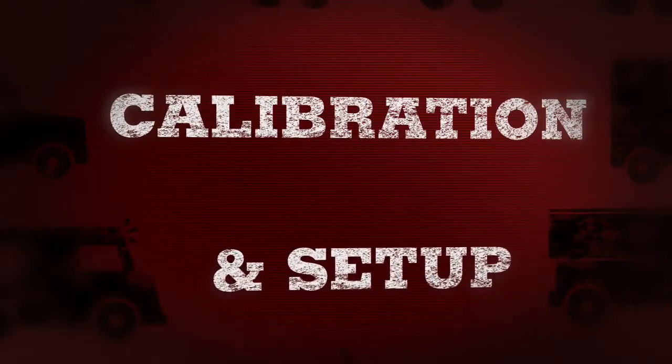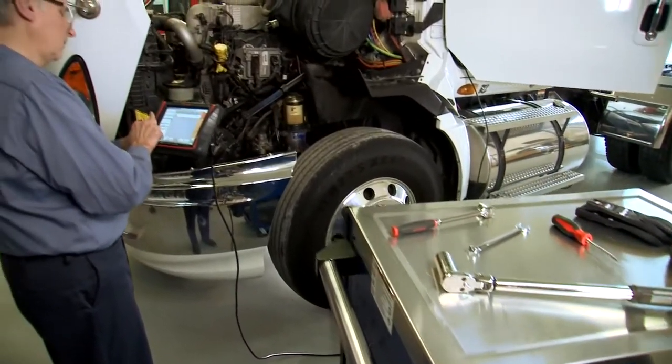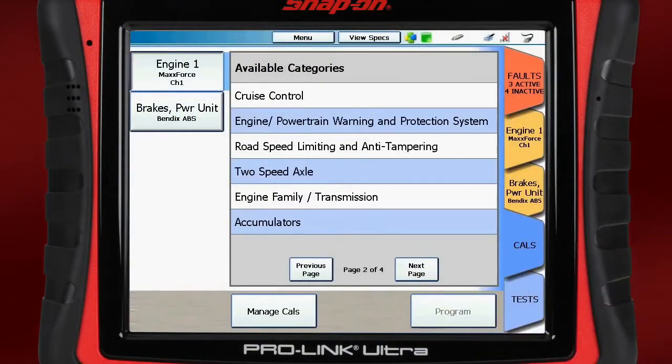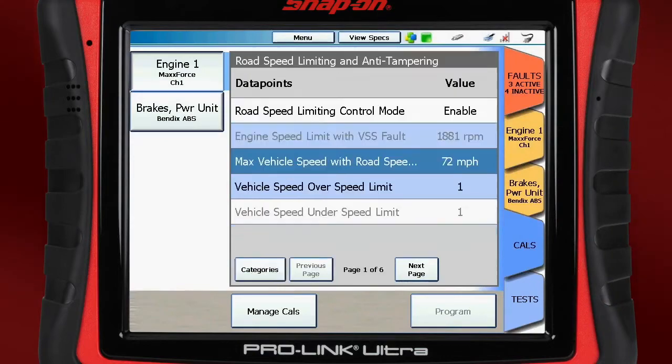ProLink Ultra puts you in control. Now you have power rarely seen outside of expensive OEM factory tools, including over 500 programmable vehicle parameters.